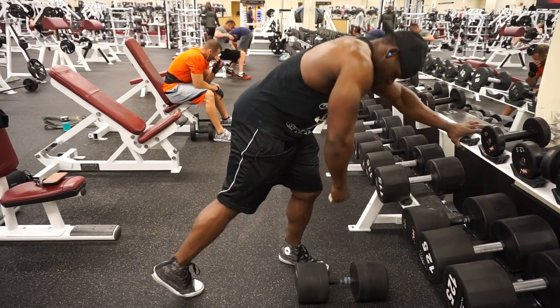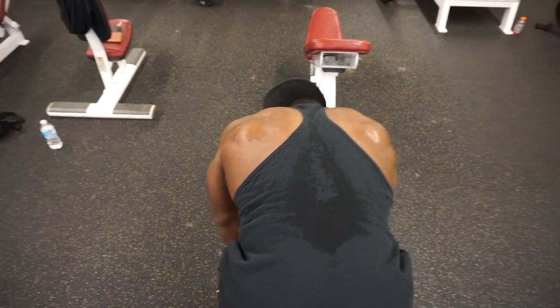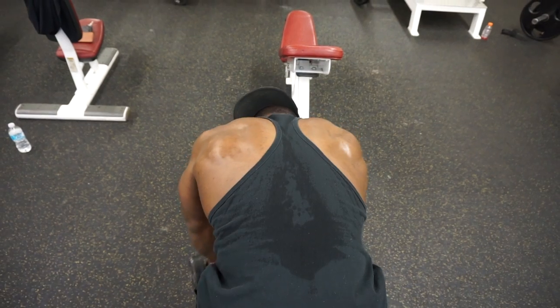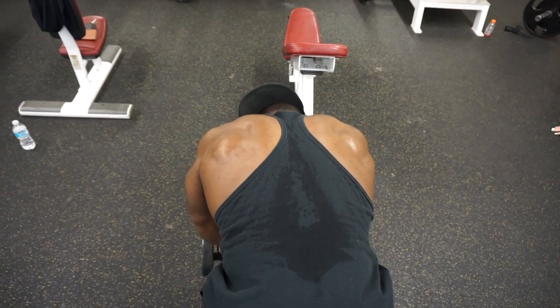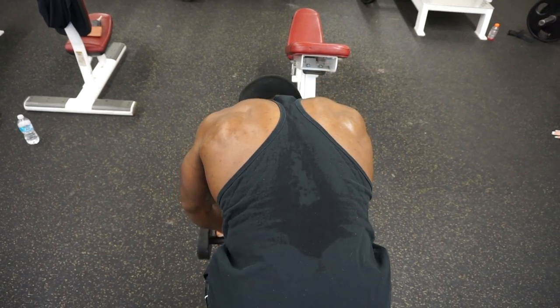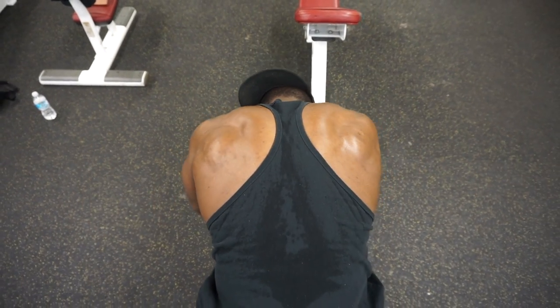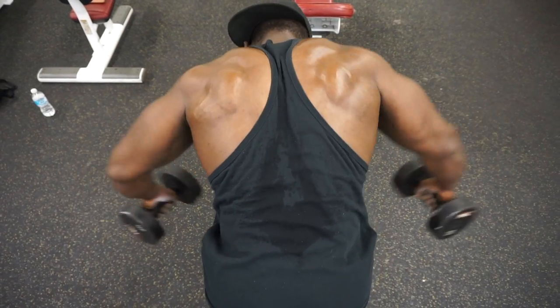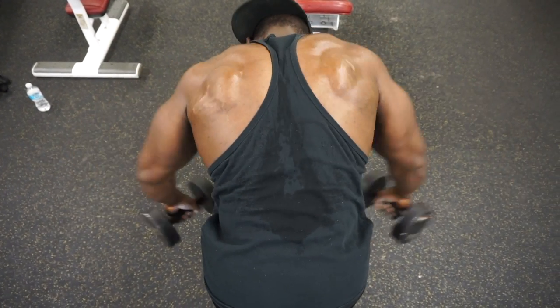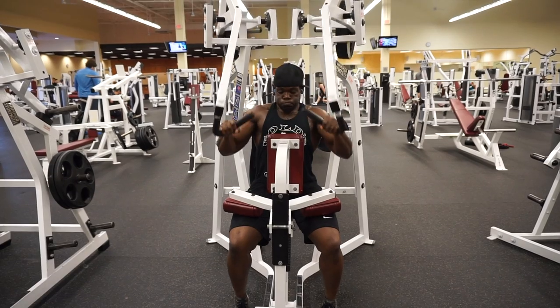After I did my barbell rows, I did a superset. Right here it's just a band movement outside that I love doing after my one-arm barbell rows. Basically this is just going to work the upper back. You want to kind of just twist horizontally and twist your wrist — this will help the upper back development while you're training.